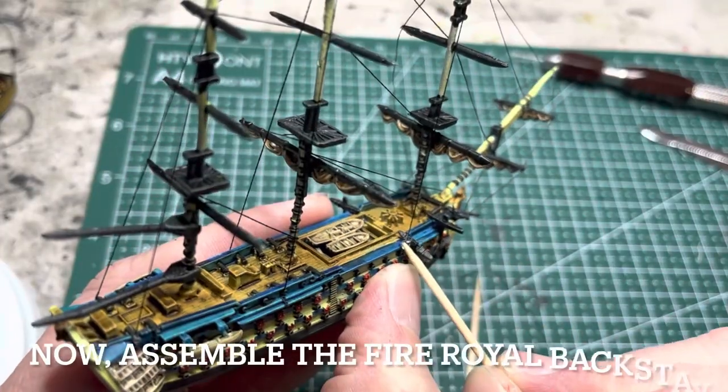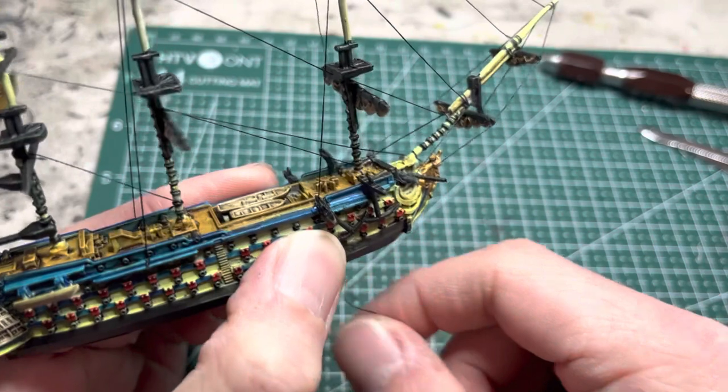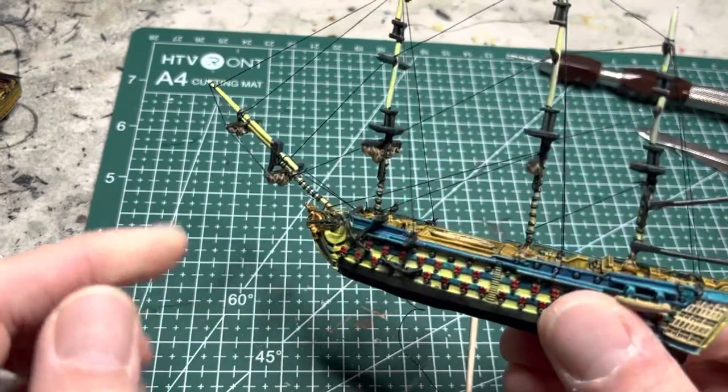After this, install the foremast royal backstay by following the same steps as the rest of the backstays done a few steps ago. Go ahead and do it for the foremast and after that this step should be done.